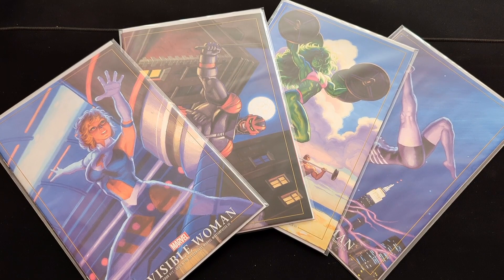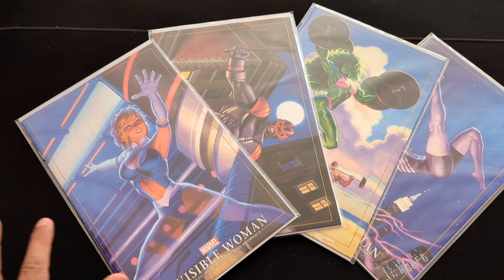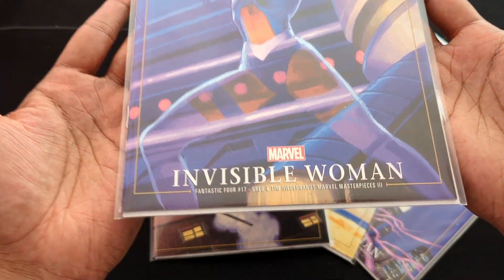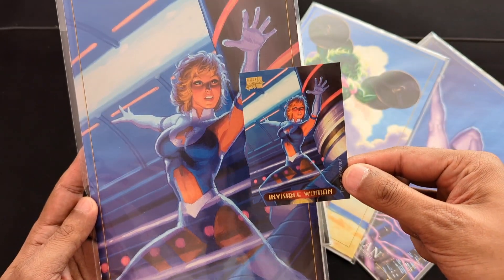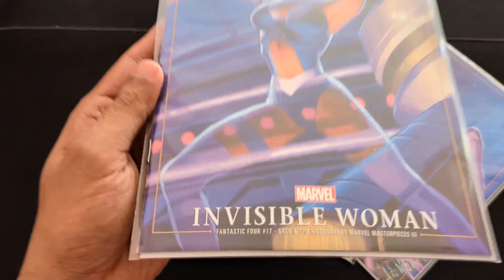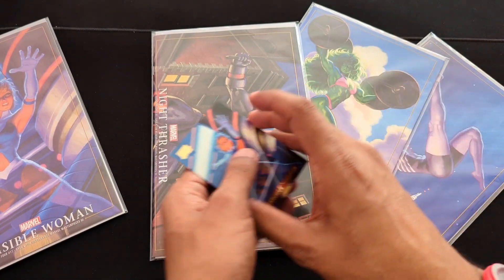Okay, so now we have an update on the Marvel Masterpiece variant covers. Just to recap, they're doing Marvel Masterpiece Series 3, which was all done by the Hildebrands. Here are four more that I got for this month. Let's begin with the Invisible Woman — it's still looking very blue, it's got a blue tint to it. Let's compare it with the card. It just feels like it needs a clear coat to give it that depth, but still very nice. That's from Fantastic Four number 17.